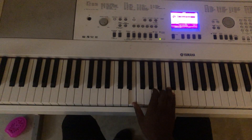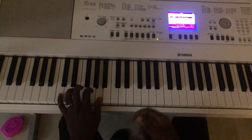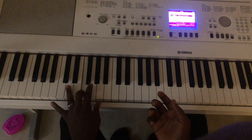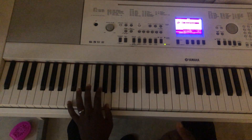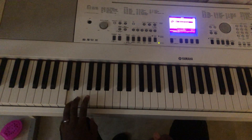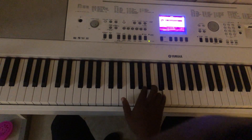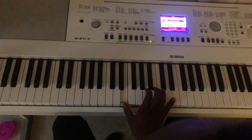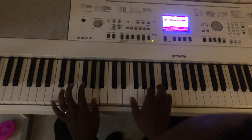Okay, so on my left hand — I'm just doing this movement. Your left hand is doing that movement. Your right hand is doing this: E A C, E A C. So the first movement is E A C, E A C.